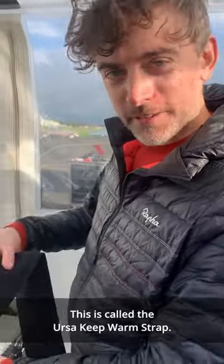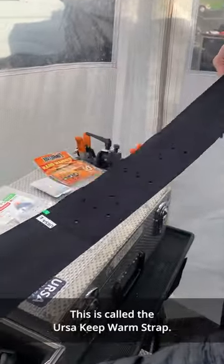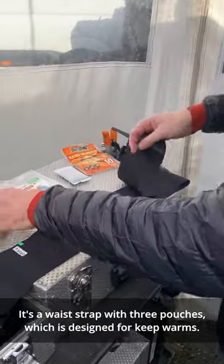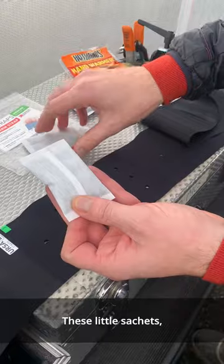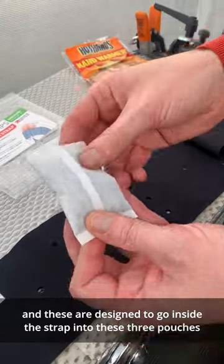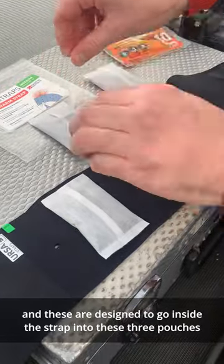I'd like to show you our new product. This is called the Ursa Keep Warm Strap. It's a waist strap with three pouches, which is designed for keep warms — these little sachets. You can also use gel sachets, and these are designed to go inside the strap into these three pouches.